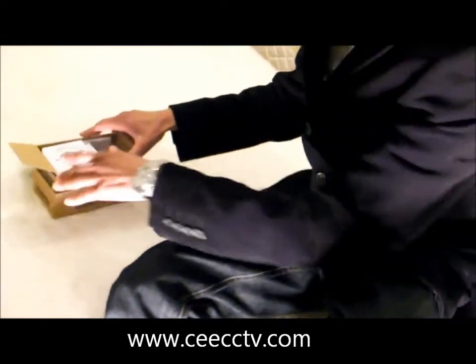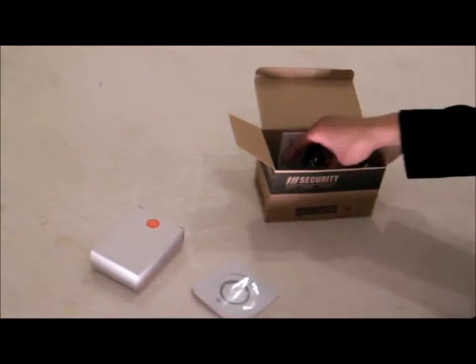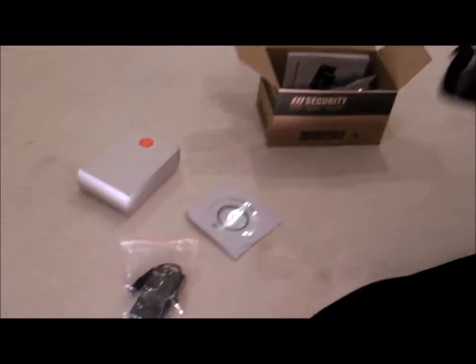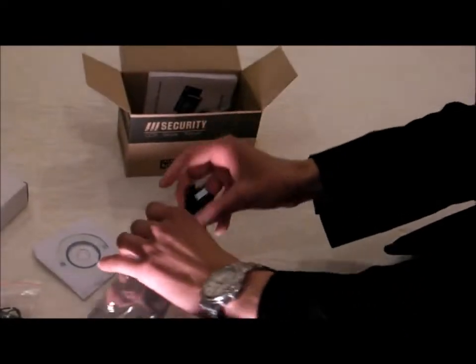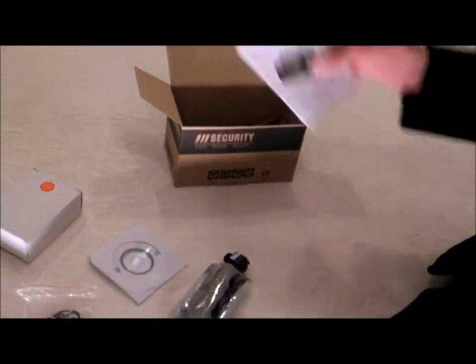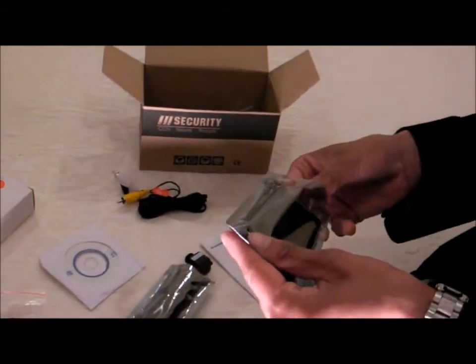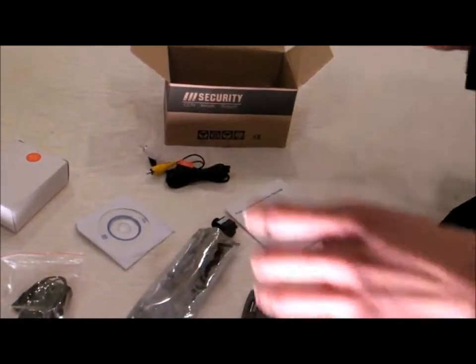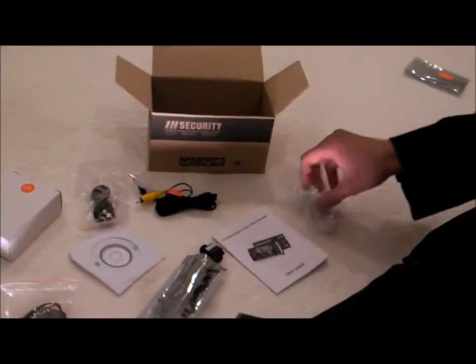What's included in this package is the Jarvis CD, the battery charger, external battery charger, the button camera — it's made by Sony CCD — the user menu, the AV cable, the DVR camera, USB cable, and a set of earphones.